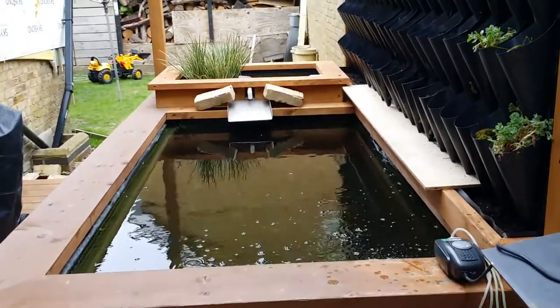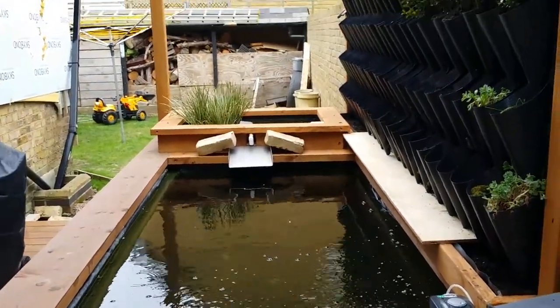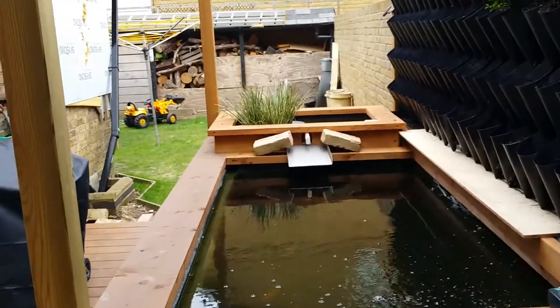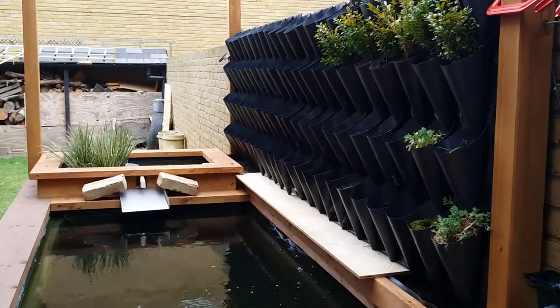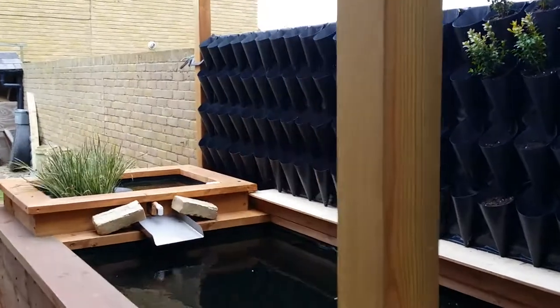Hello and welcome to my pond in Margate. I just wanted to mainly show you the new vertical garden that I'm trying to build at the moment. Hopefully this gives some people some ideas on how to do a vertical wall.